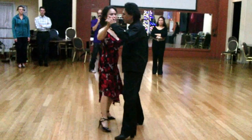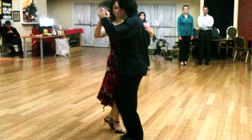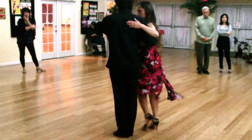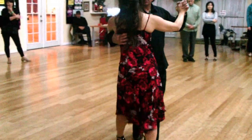So we have started with the basic, from there we went to forward ocho, we did forward ocho in a circle, and we are going through the cross.